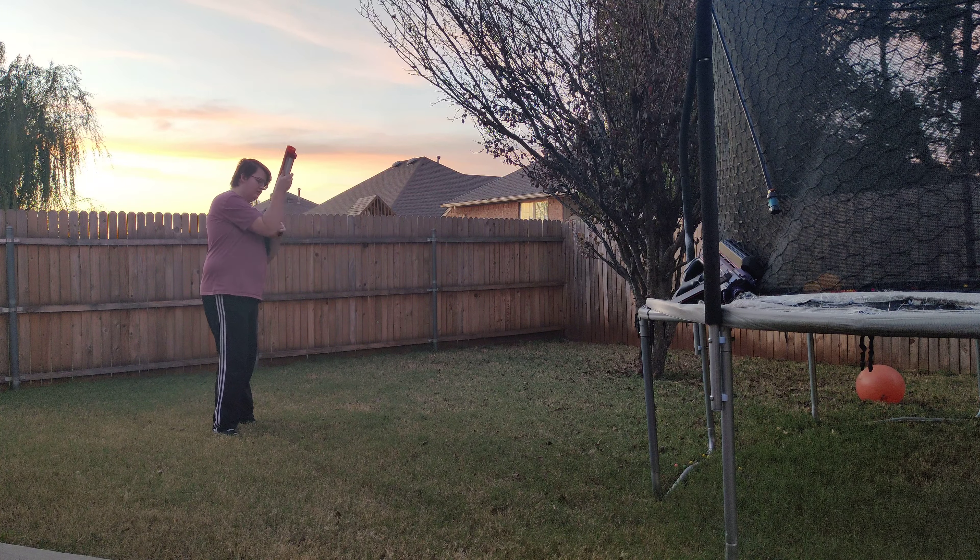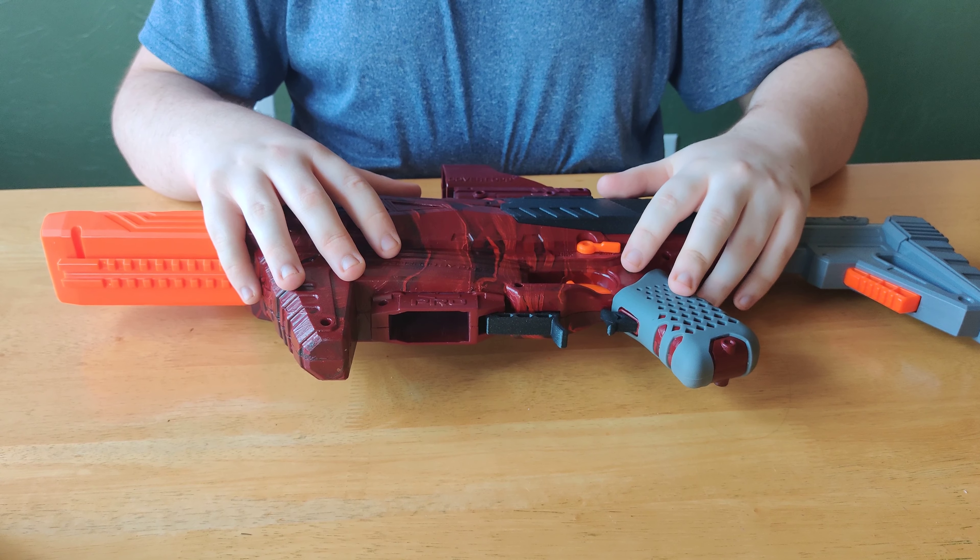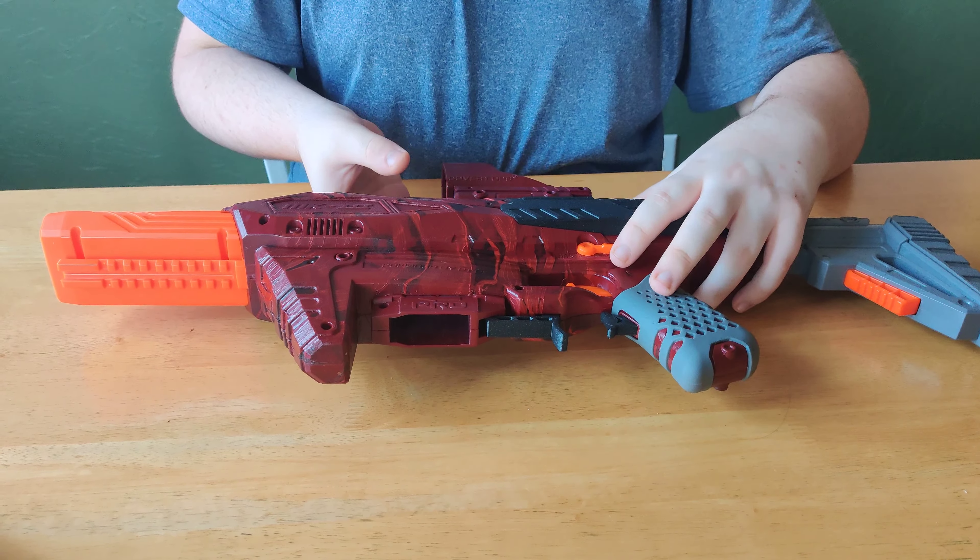Number 3 on my list is the DARTZONE PRO Mk3. It's been modified to shoot half-length darts and has a custom cage along with custom wheels. The motors are stock and it features a select fire switch for semi-automatic or fully automatic firing. It runs on a 3S LiPo and shoots at about 150 feet per second.